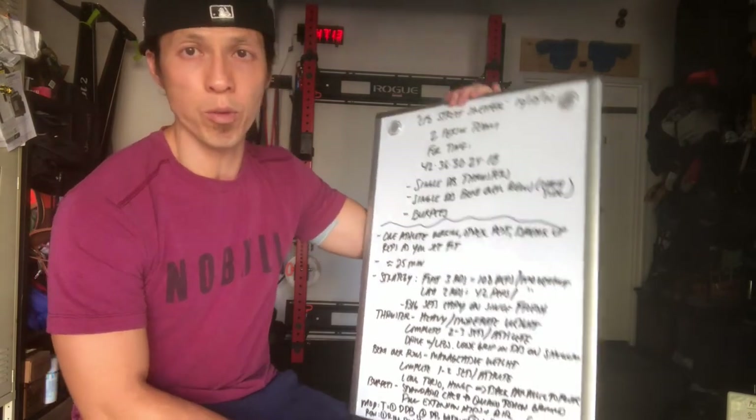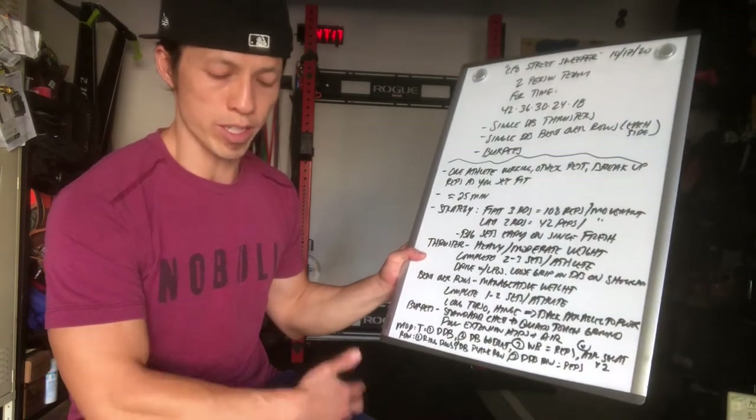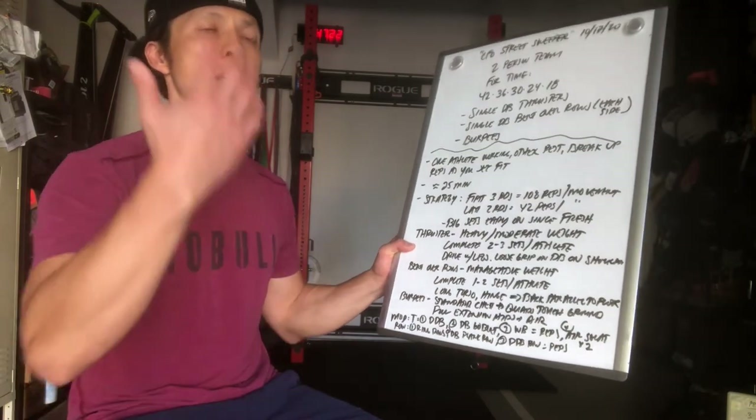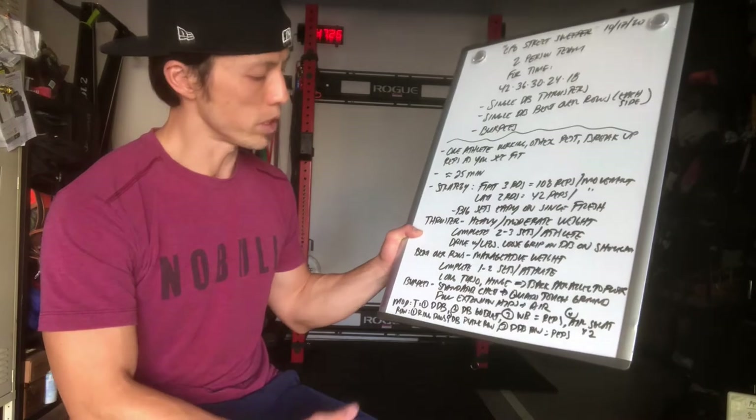For burpees, we're doing standard burpees: chest and quads hit the ground, then full extension at the top, hips open, catch some air, pop your hands, and come back down. Easy peasy.